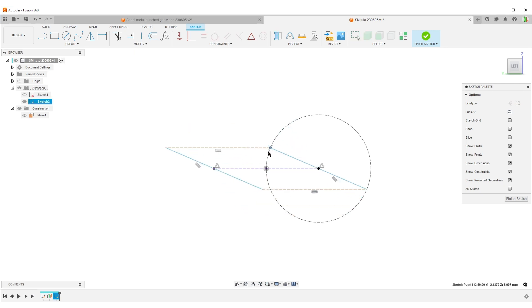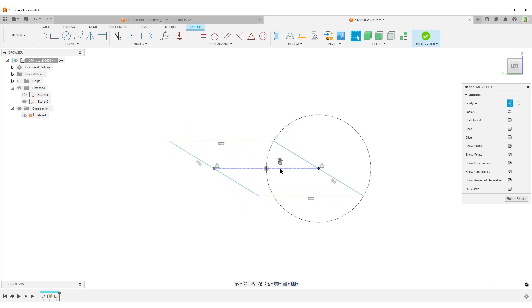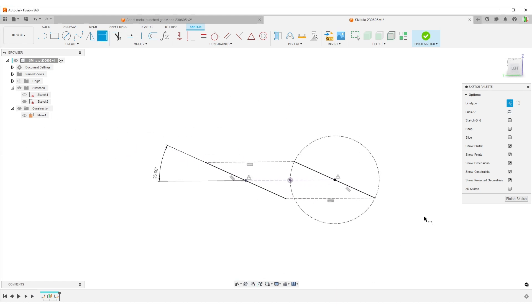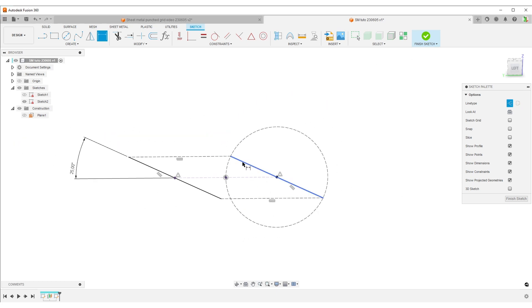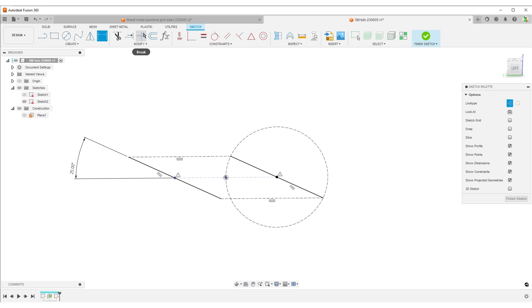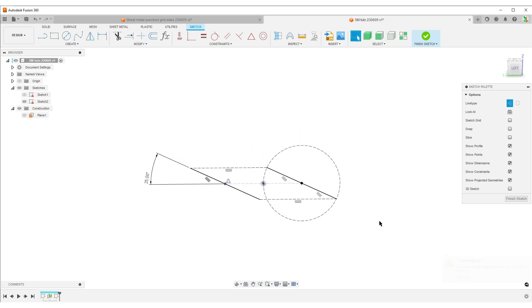I'll do a coincident constraint between here and here, so now the length will stay correct the whole time. I need some type of dimension for this angle, so I'm going to make an angle dimension - 25 degrees this time. Looking at the image again, the line I have here is the full blue line, but I only really need half of this. The design intent is to make just this shape here, so I need half of that. I'll use break on this line, and the sketch is fully constrained because it added the parallel constraint to both lines.